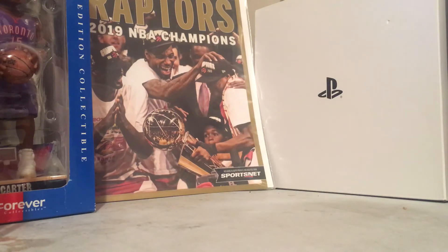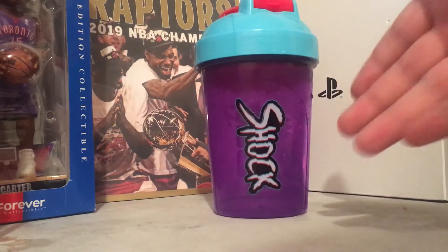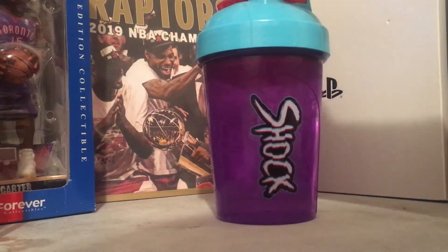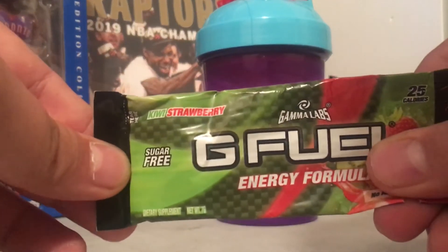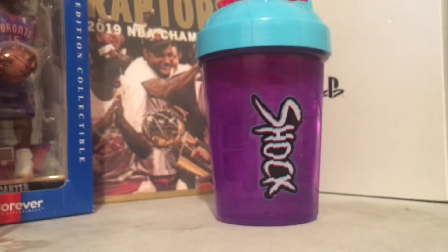In today's video, it will be one of my first G-Fuel videos in quite a while. We got a Shock Shaker cup here — got this in my shipment yesterday. I'm going to be doing a solo G-Fuel review, and we're going to be tasting Kiwi Strawberry — a stick pack. So we're going to open this bad boy up.